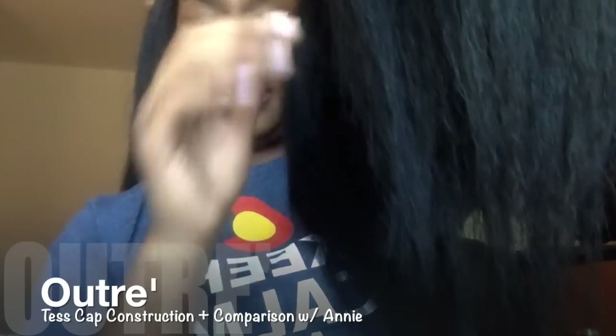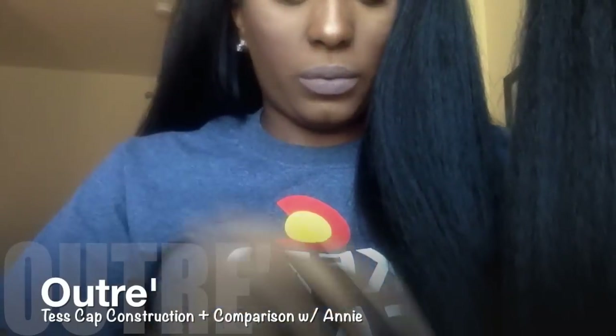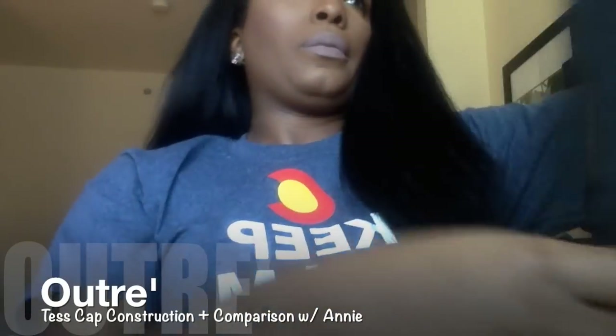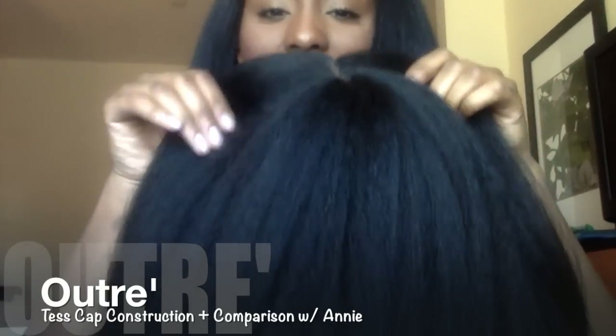Her ends look like this. I didn't really comb her out but her ends are very nice. I like them — I wouldn't want them cut straight across. I've seen a wig like that and I thought it was really ugly because it just looks weird; no one's hair is like that. This is the top part of her — I really felt bad that y'all couldn't see the top of my head. But that is Tess and her construction. I'll give y'all a close-up on the wefts.